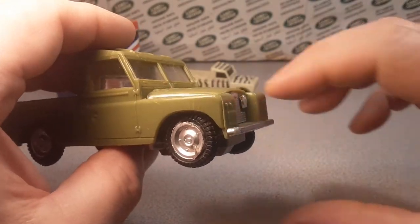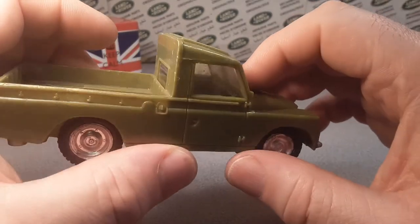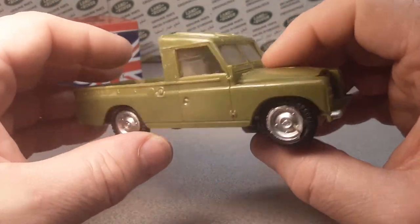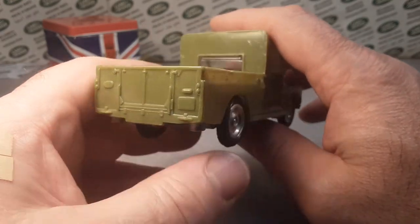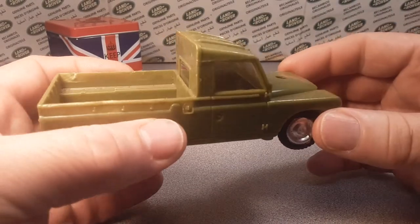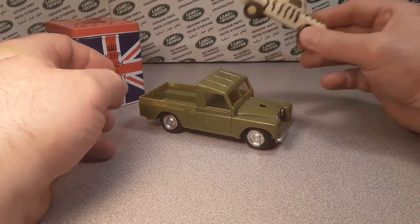It's got a gas can over here. I don't know if it's a left-hooker or right-hooker because we have no interior, but yeah, very interesting, very nice detailing on the back. Just a very nice car altogether for a One of Wednesday.